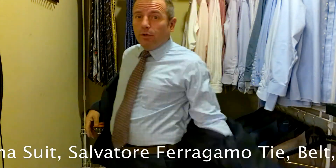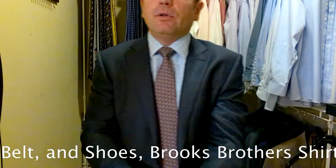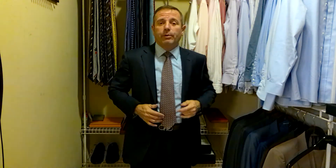Today we're wearing a navy blue Ermenegildo Zegna suit, a light blue Brooks Brothers shirt with some white windowpane pattern in it — I did that to add another dimension to the outfit; normally I would have gone with just a regular light blue, but this gives a little more dimension. I'm wearing a Salvatore Ferragamo tie in a really purply shade of blue with orange horses and light blue saddles, paired with a brown Salvatore Ferragamo belt with a silver belt buckle and a pair of brown Salvatore Ferragamo Oxfords.